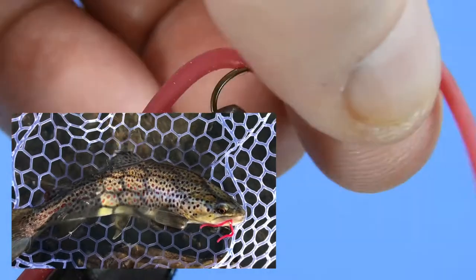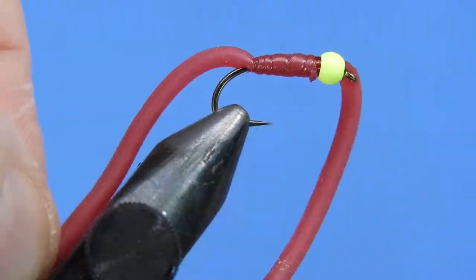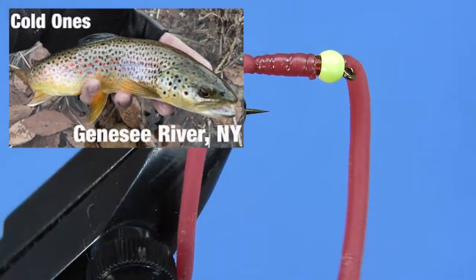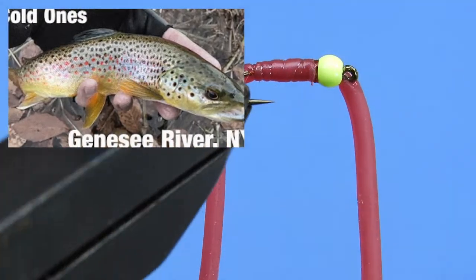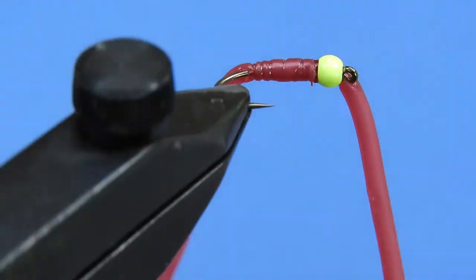I like to drop the Squirmy Wormy off of a nymph pattern, such as a hare's ear, and allow it to swing freely in the current. At the end of this video, you can tap or click a link to watch me successfully fish this pattern on the Genesee River. Here are the materials you'll need to tie this pattern, and Darren will show you how.